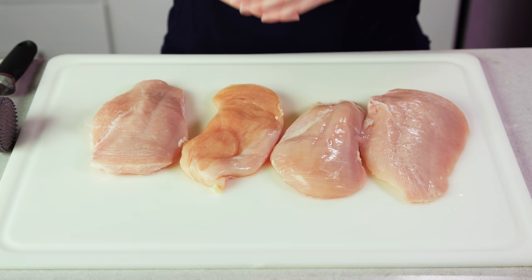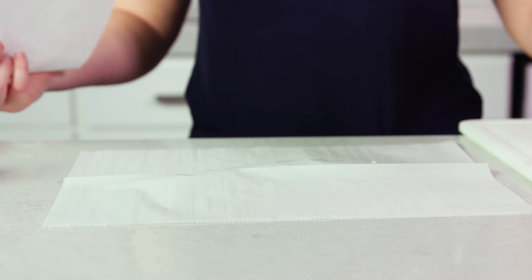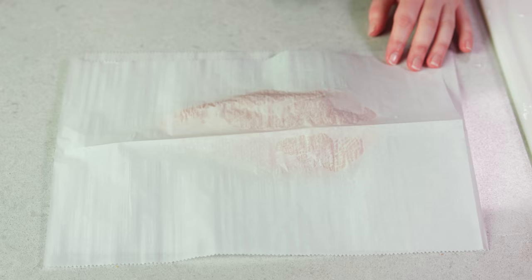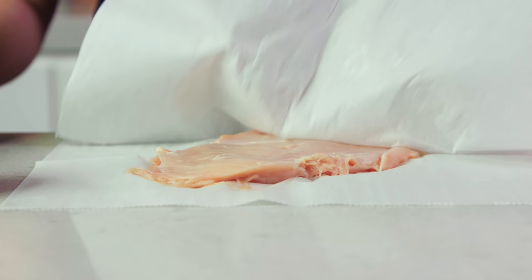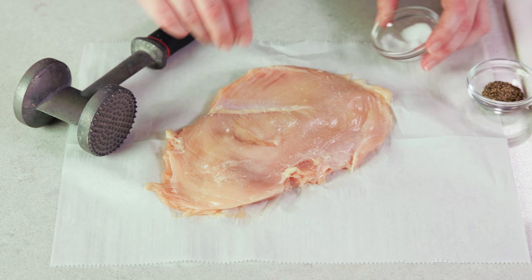Now there's two ways to do this. If you have thick chicken breasts you can slice them and stuff them, but these are pretty thin so I'm gonna place them in between two pieces of parchment paper and pound them out till they're nice and thin, and then we're gonna stuff them with the ham and cheese and roll them up. You want them to end up being a nice thin but even thickness. Then I'm gonna season each side with a little bit of salt and black pepper.